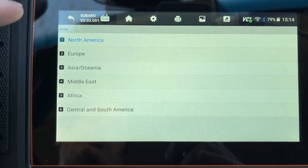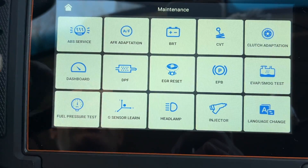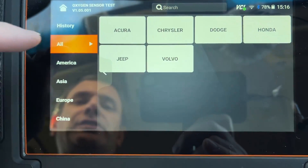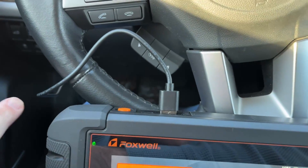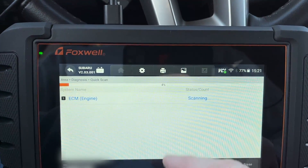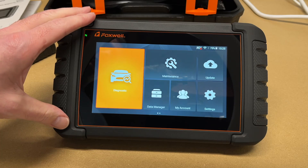The main screen has a maintenance area with vehicle-specific functions — for example, ABS service for cars that require entering a service mode during brake bleeding. This gives quick access to maintenance features for different car types. I also tested wired versus Bluetooth operation: with the USB-C cord connecting the VCI to the tablet, Bluetooth was not active. It seemed possibly slightly faster wired, but not significantly — I'll mostly use Bluetooth.